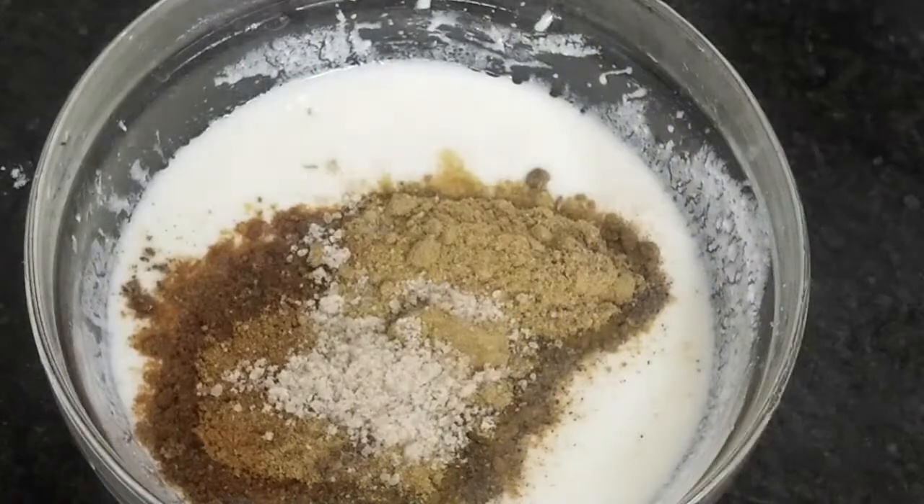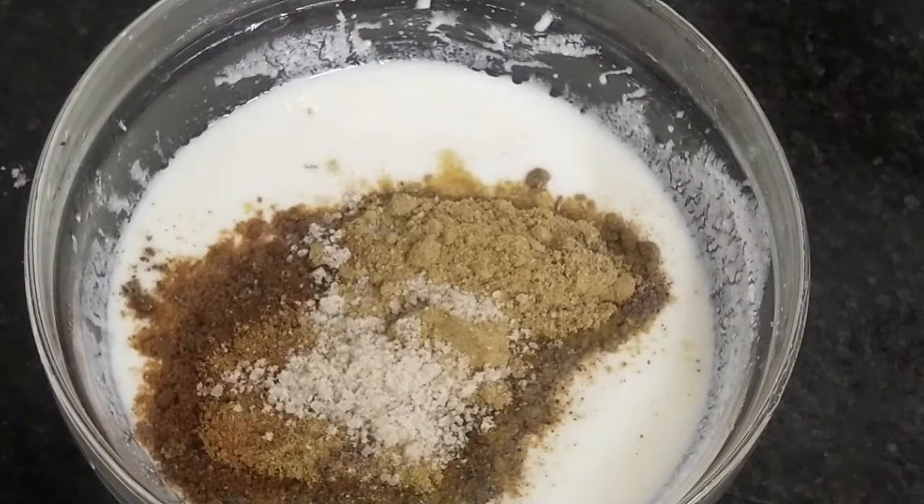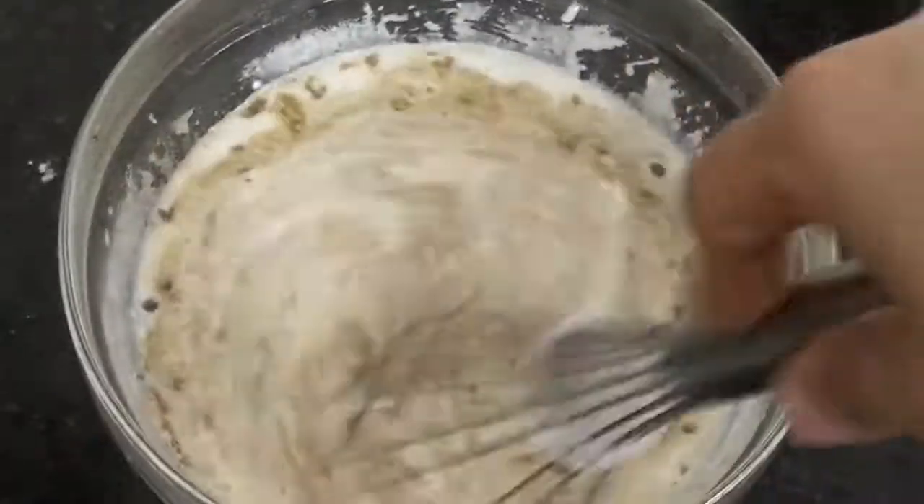If you want to add salt at this stage, be aware that salt will be more concentrated in your dish. So you can mix it in on the side later if you prefer.